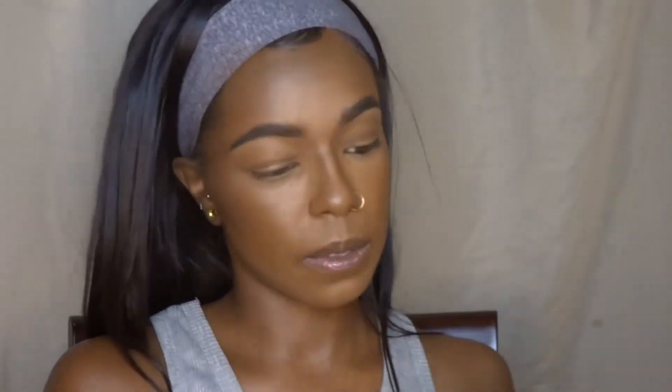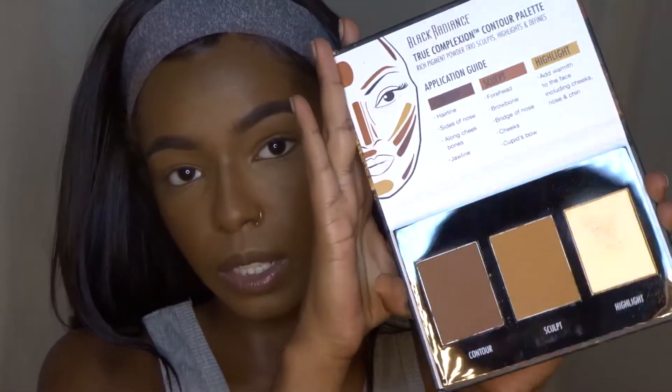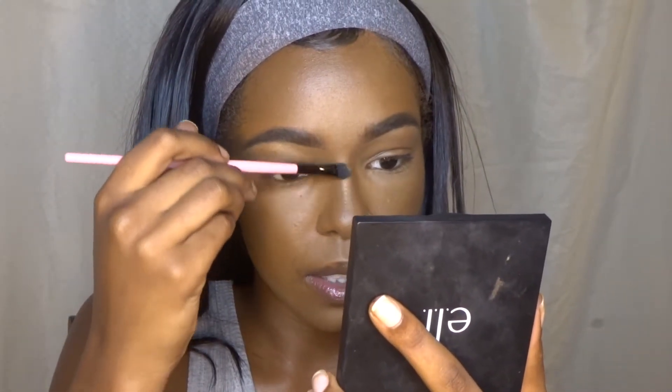After pressing in that setting spray, it's time for highlight. I'm going to be using the highlighter from Black Radiance — for highlight I'm going to use the highlight shade out of this palette, it's super glowy and pretty. I like to highlight my brows, the bridge of my nose, the tip of my nose, my forehead, my cupid's bow, my chin, and of course my cheekbones.